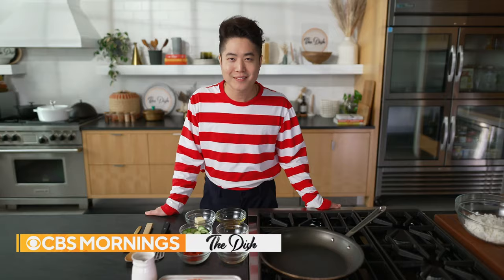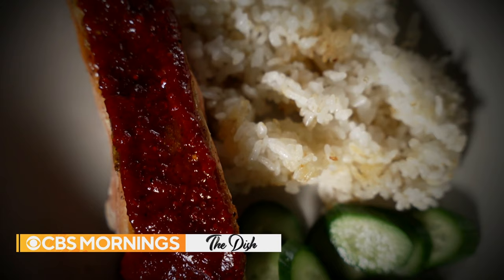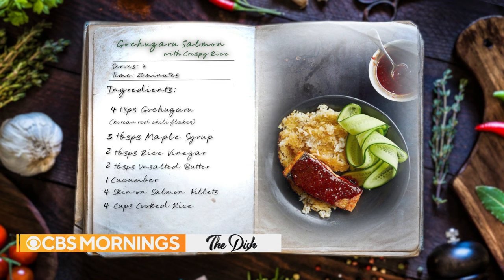My name is Eric Kim, and I'm a cooking columnist for The New York Times. The dish today is a super quick, wonderful meal — it's a gochugaru salmon with crispy rice. It's a meal that saved a lot of people in my life, people who need dinner really quickly.